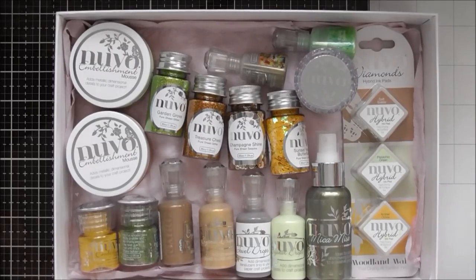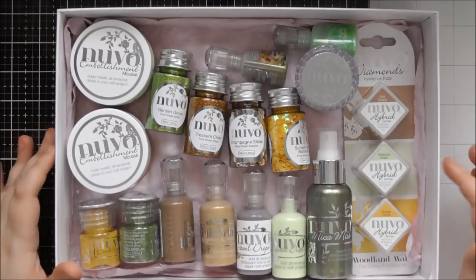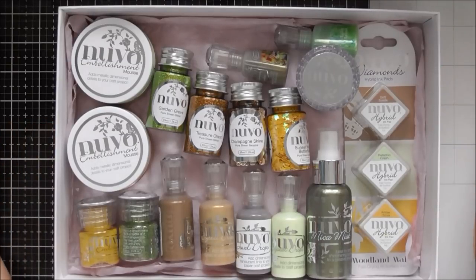Hello, I've got another unboxing video today and again it's not a Tonic Craft Kit. It is the next colour trend for Tonic and Craft Perfect and Nouveau. So this year they're bringing out four different colour trends each releasing at different times within the year. The first one came out in February and that was the Dream in Colour — I'll make sure to link that video down below — and this second release is called Woodland Walk. It's full of gorgeous greens, browns, yellows and all sorts of rich warm tones, and great for your masculine projects as well.